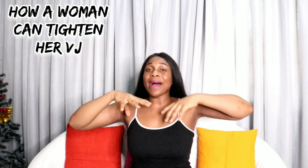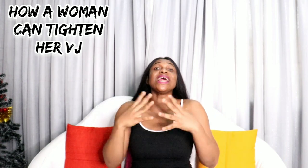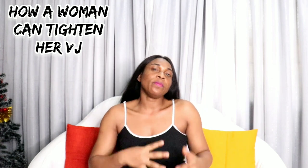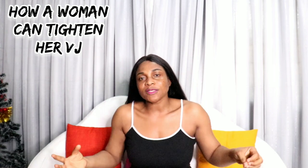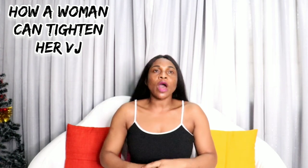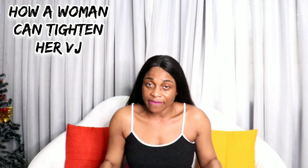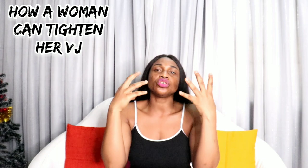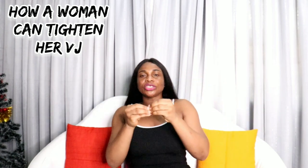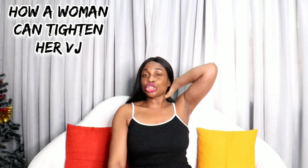Drinking water is going to help put your pH balance into proper condition, help your hormones, and help you stay clean and hydrated. When you're dehydrated you can have challenges down there — some reactions — and with those issues you may be expanding and exposing your VJJ. Drink lots of water to take away toxins, and the cleanliness can help stimulate contraction, getting you tighter every day.